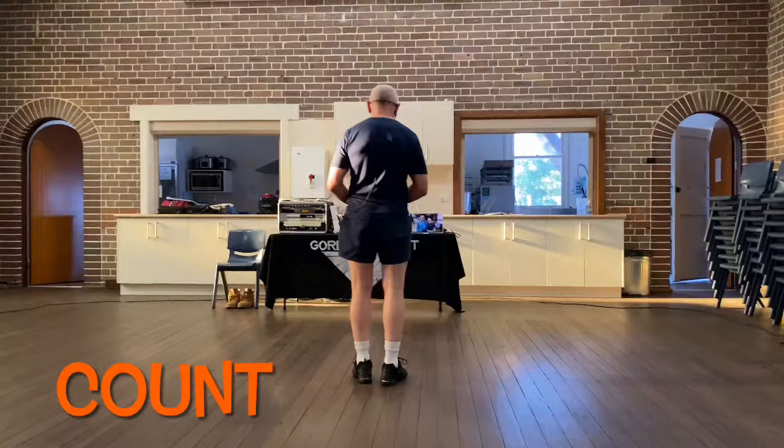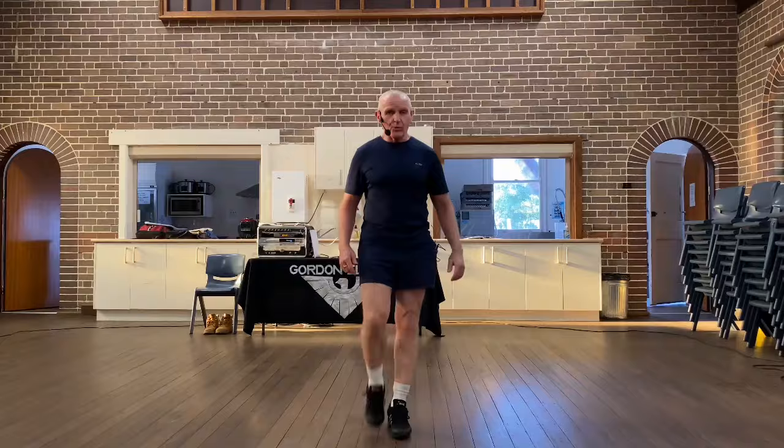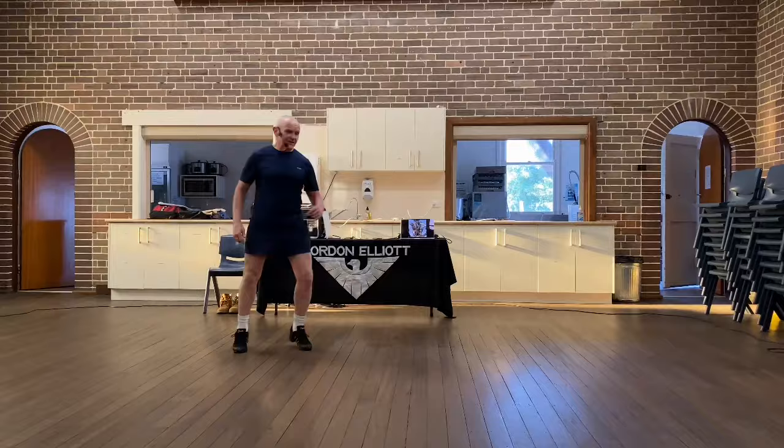Call of Country with a count. It is one, two and three and four and five, six and seven, eight. One, two, three and four, five hold six and seven, eight. 1, 2, 3, and 4, 5, 6, 7, and 8. 1, 2, 3, 4, 5, hold 6, 7, and 8. 1, and 2, and 3, and 4, 5, 6, 7, 8. 1, 2, 3, 4, 5, 6, 7, 8. And the dance starts again.